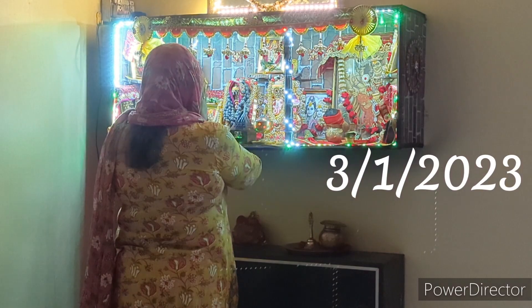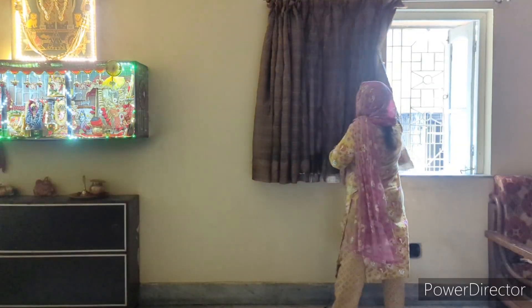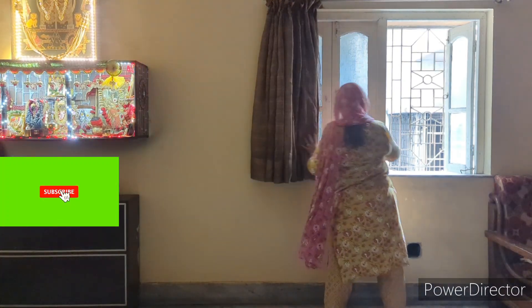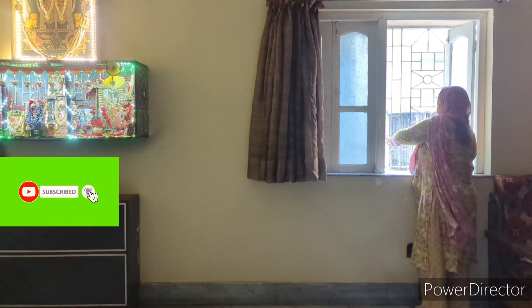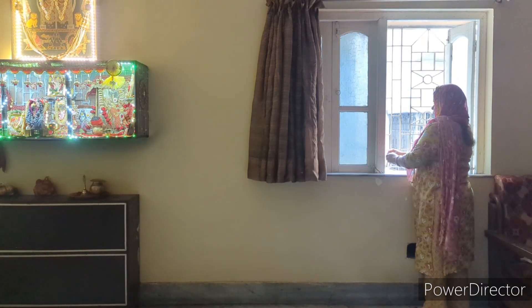Hello everyone, welcome back to the channel. I hope you all are doing really very well. If you are new to my channel, my name is Rachna. I upload here every day about home making and my lifestyle too. If you like such content then don't forget to subscribe to my channel for my upcoming interesting videos.